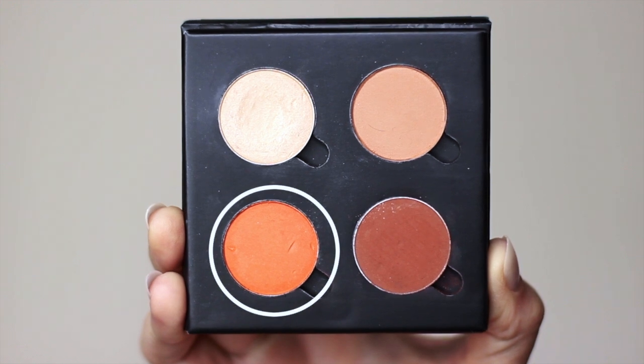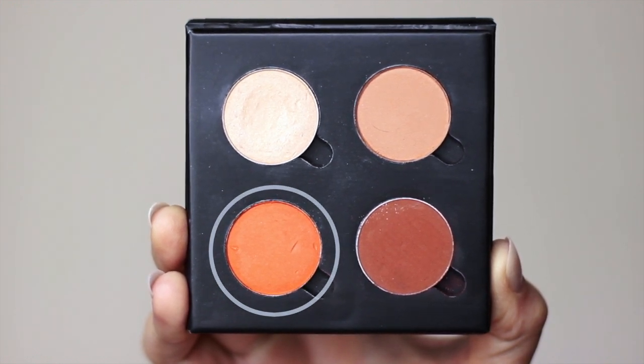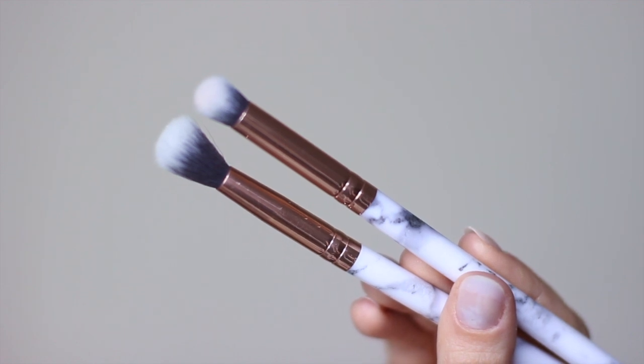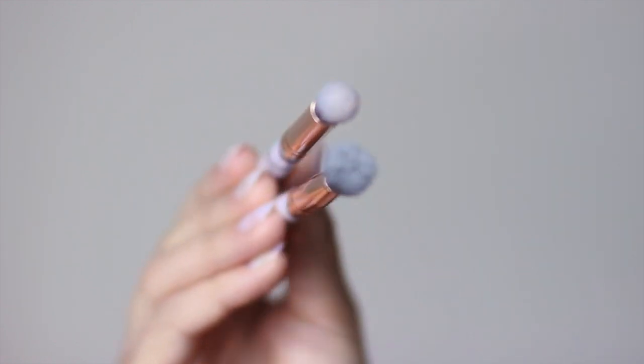Then we have this vibrant orange. This is going to be a great blending shade, and I like to refer to this as a fade shade. You will also need two brushes: a pencil brush and a blending brush. If you don't have a pencil brush, you can always use a q-tip or a sponge tip applicator, but you do need to have a good blending brush if you want to do a smokey eye.